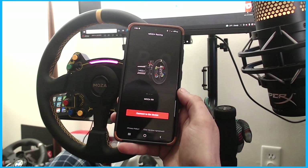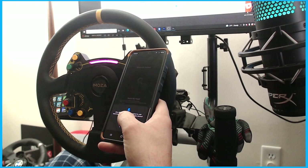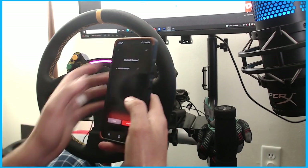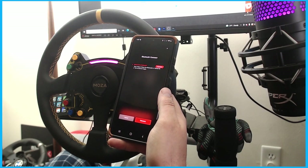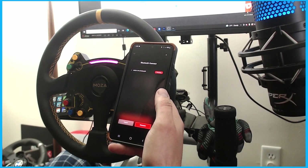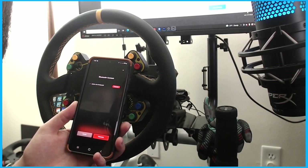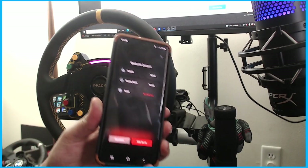In the app you can see it says R9, so we're going to connect the device. It is pulling up my R9 — I'll click connect. There's an error saying to check Bluetooth. I probably need to search for it and turn on Bluetooth. Now it is confirmed and connected.